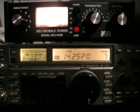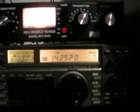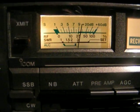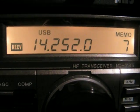The same on 6 metres — it's okay from about 50.120 right up to about 51 megahertz, it's 1.1 again. Of course it goes up steeply again after that.